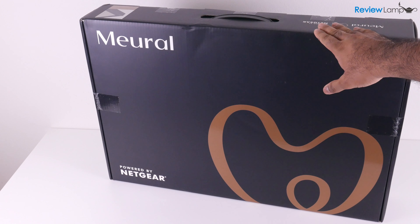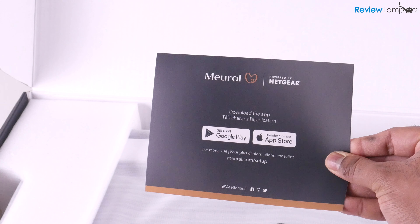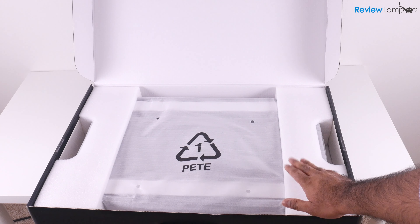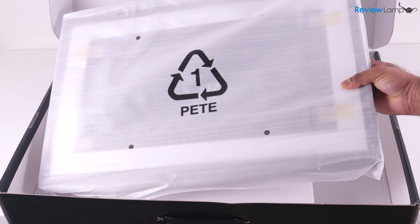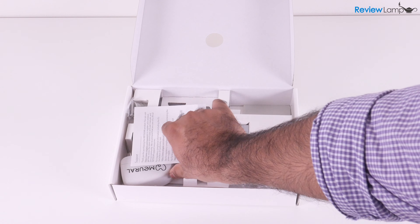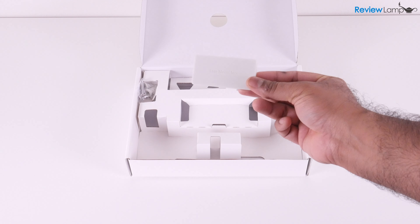Let's first get the device out of the box and set it up. Once you open the box up, you'll find a card that reminds you that you need to get the Mural app for your device. Next, you'll see the Canvas 2 which is wrapped and sandwiched between two foam end caps. Once you remove all the other cardboard supports, you'll see a small box which contains quite a few important items: some legal documentation, the power cable, the wall anchors, the mounting plate with a built-in level, and a pad that you can use to lean the device against.